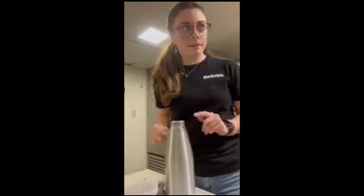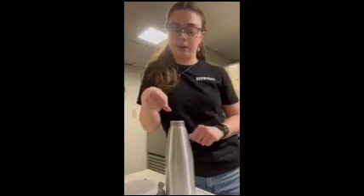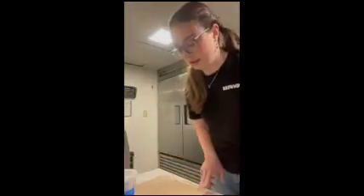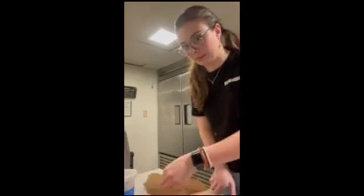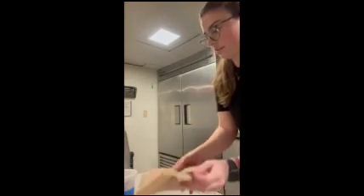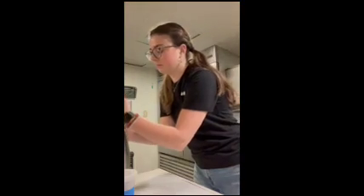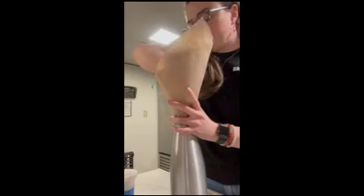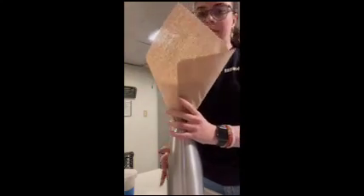First you take a scoop of the powdered sugar and put it in there. What I do is I take a piece of paper towel and make it into a funnel with my fingers so it goes into the whipped cream canister without making a huge mess. Once you have it in, you're going to have to make it fit.